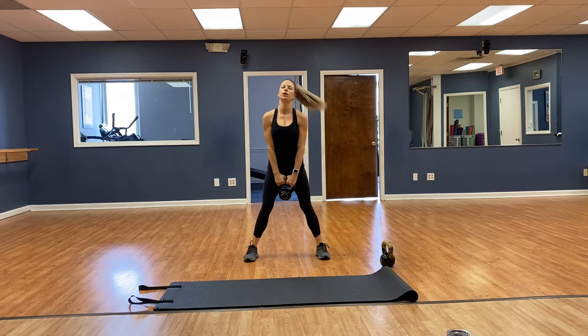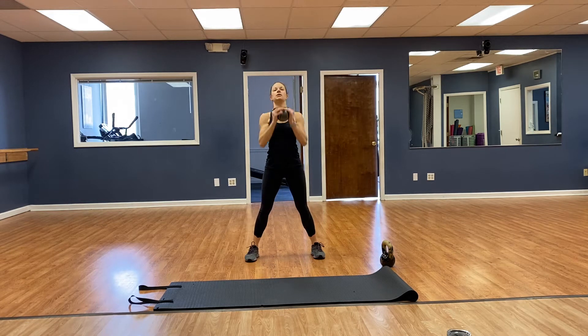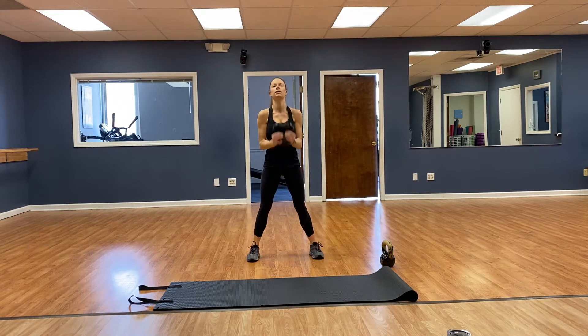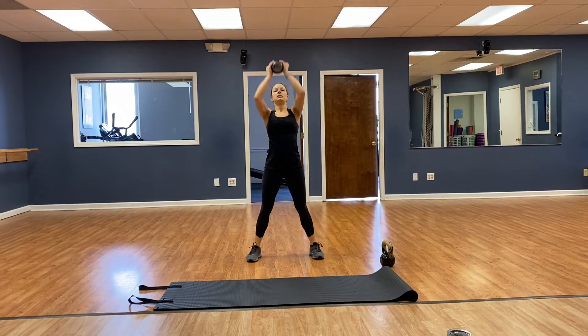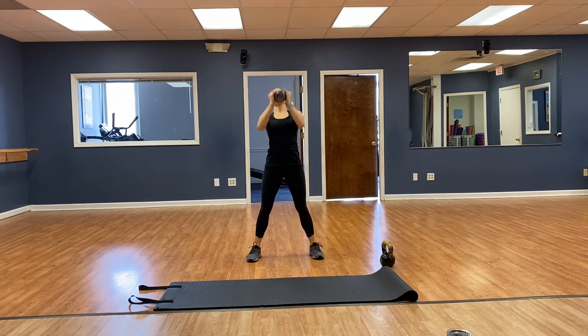Squat, curl — round the bell — going for 8. 1, 2, 3, 4, 5, 6, 7, 8.